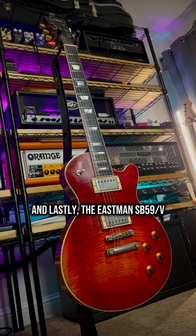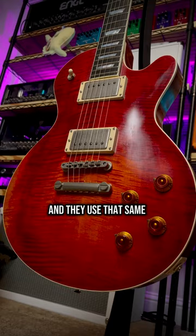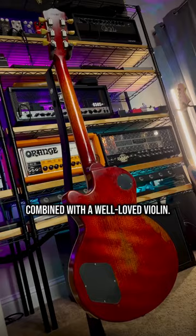And lastly, the Eastman SB59V is genuinely one of my favorite guitars of all time. Eastman made their name with classical stringed instruments, and they use that same antique varnish finish for their guitars, so it's kind of a Les Paul combined with a well-loved violin.